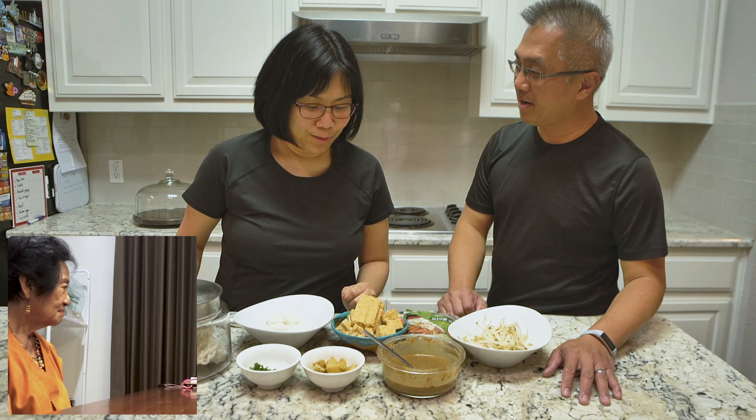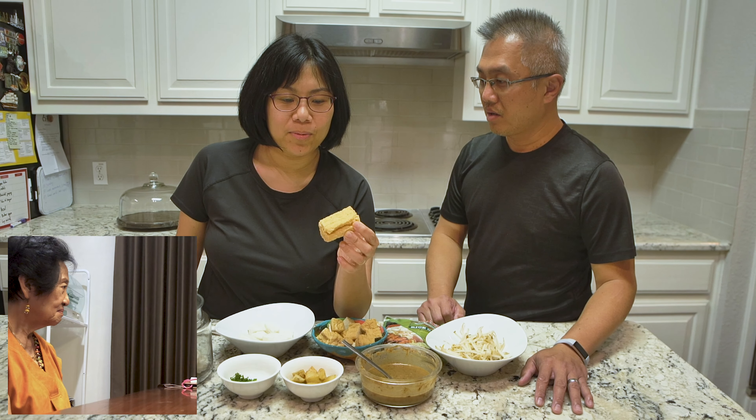This is a very special appetizer from Surabaya where we are all from, and it's also the favorite for Oma. So usually what my mom likes to do is she likes to eat tofu by itself — fried tofu — and she always gets patis, it's like a shrimp paste, and she likes to eat it with chili. But today we want to make something different for her because this one is gonna be a little bit fancier.